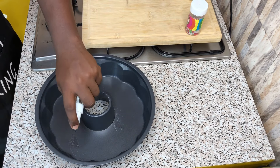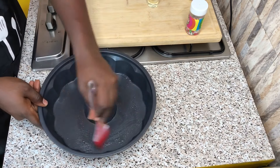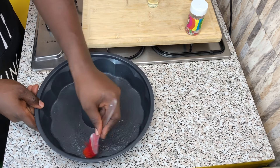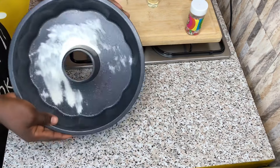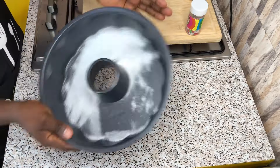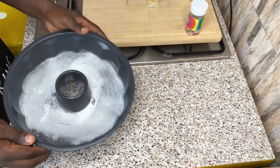For my baking pan, I will be spraying my vegetable oil and use my brush to brush it through the pan — both the sides and the corners of the pan — after which I will be spreading my flour to every part and corner of the pan. My pan is ready.